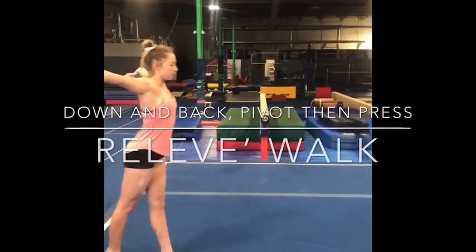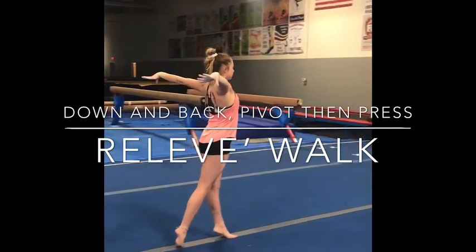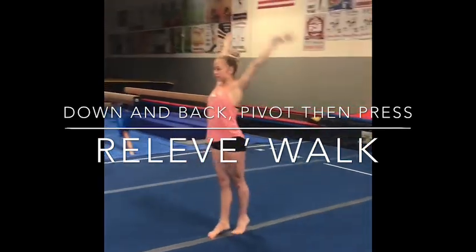Relevé walks. Press, arms back, thumbs down, nice and tall. Pivot turn when you get to the end of your beam. And return.